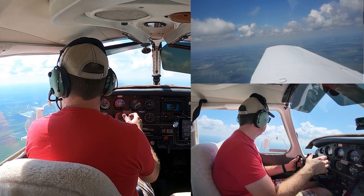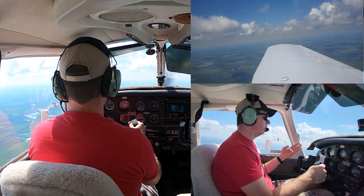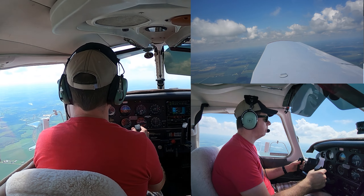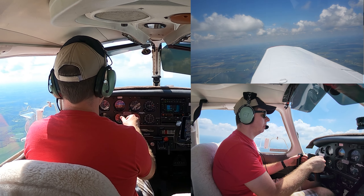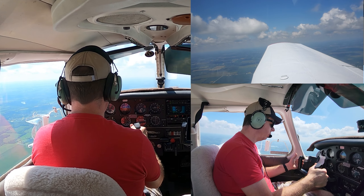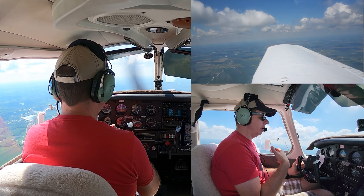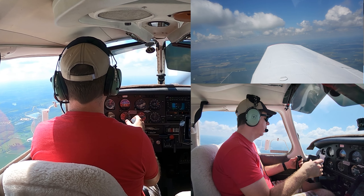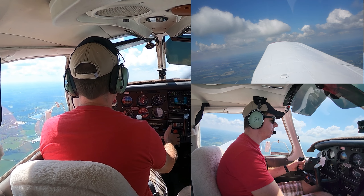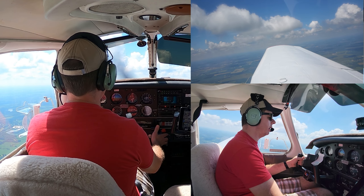We need to confirm our configuration, airspeed, and altitude. We're about 1,500 feet AGL, so we're good. Our configuration is cruise — no flaps, nothing extra. Our airspeed is at or below maneuvering speed, which changes based on weight. With one or two people and not quite full tanks, we won't be at maximum maneuvering speed, so starting anywhere between 85 and 95 knots is good.